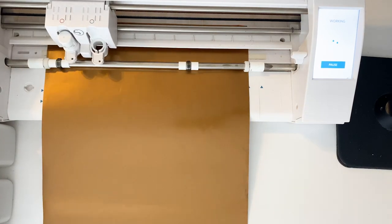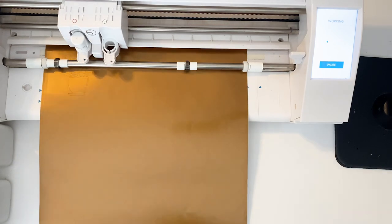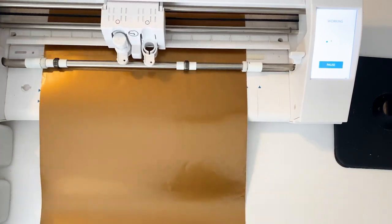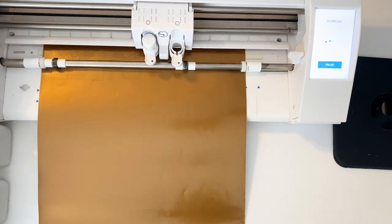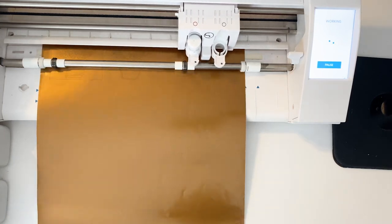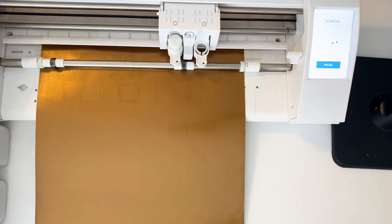Hey guys, it's Nikita with Sew Fonsi. Today I'm going to put vinyl on cute planter pots. I'm using a design from the Homegrown Garden and Floral Bundle. In the description below you'll find a blog of how I create this single layer design into multiple designs for multiple blanks.